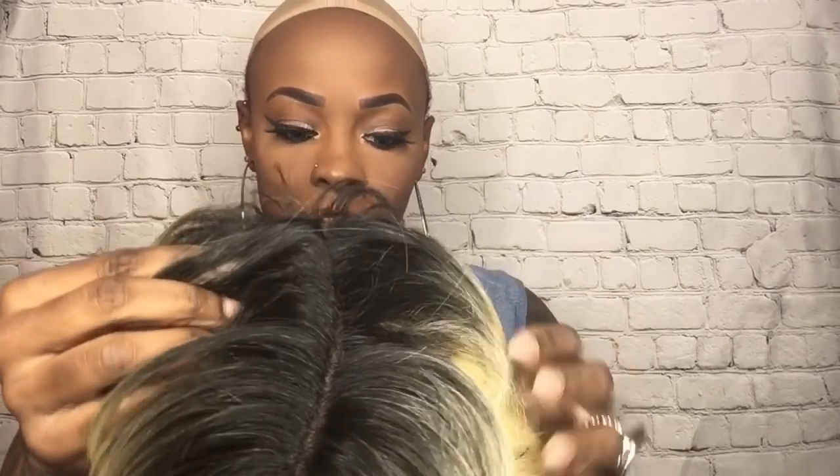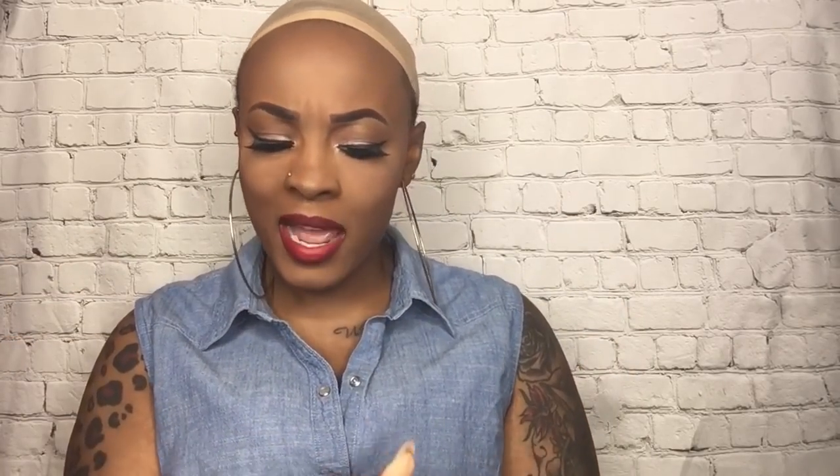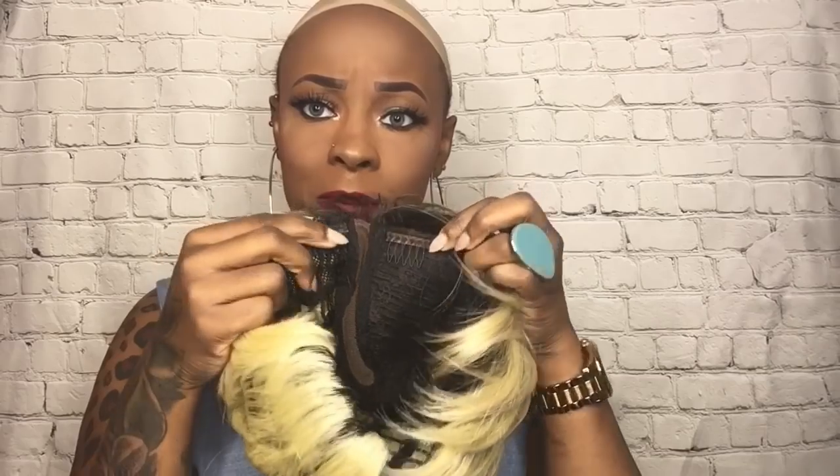She comes with a few small baby hairs in the front. She also comes with combs, which is a really big deal because usually short units don't come with combs. She has two combs right up front next to the parting space, which is very deep and very nice. I probably won't end up plucking it since it's short — I'll just put some powder in it. She does have a comb in the back and adjustable straps as well.